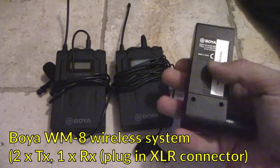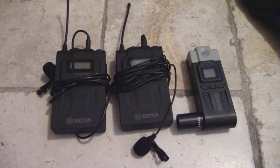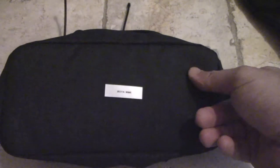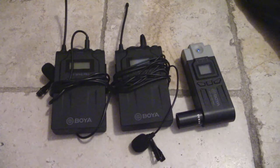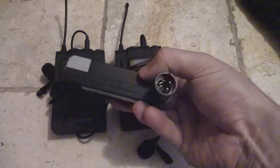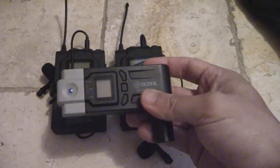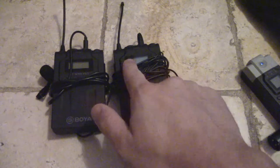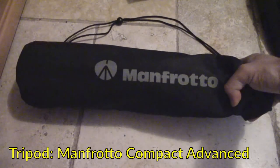This is the Boya WM8 wireless system. These take batteries, and I'm bringing a couple of lavalier mics with them in a labeled protective case, because when you've got a few of these systems it gets a little confusing. I've actually found these to be really good — it's an XLR receiver that plugs straight into my pro camcorder, and I can use two transmitters simultaneously with a lapel mic going into each.